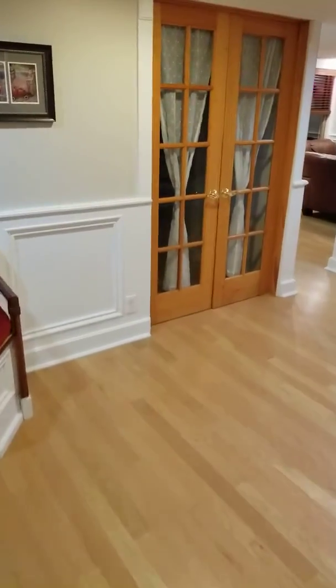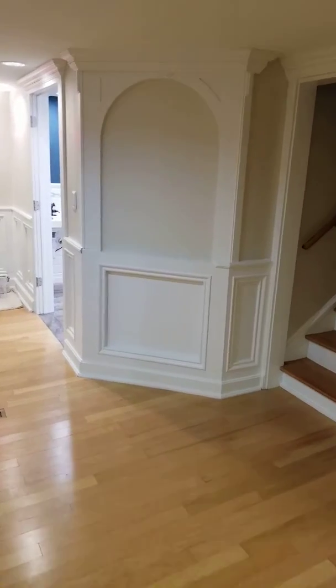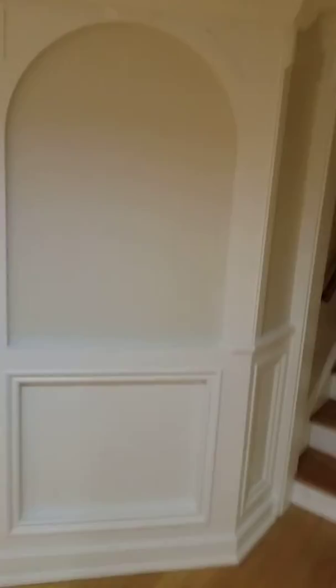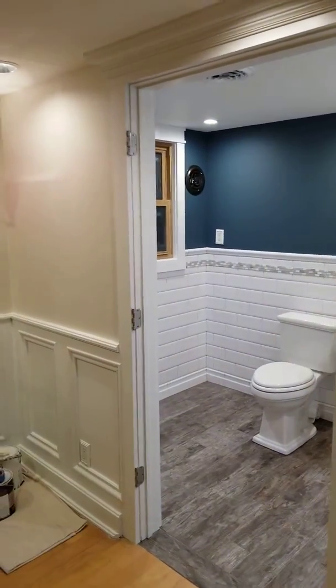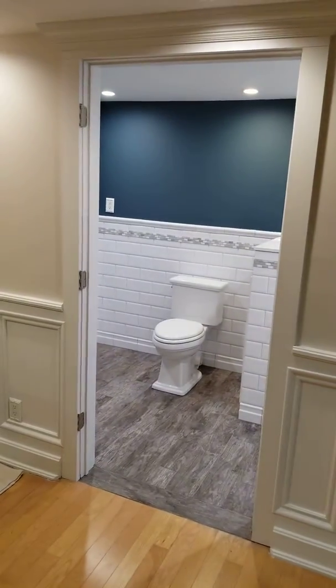Giving an update on our bathroom — we ended up closing off this cabinet here to give more space for the bathroom. We have a 36-inch door here that's going to open up this way for wheelchair access.